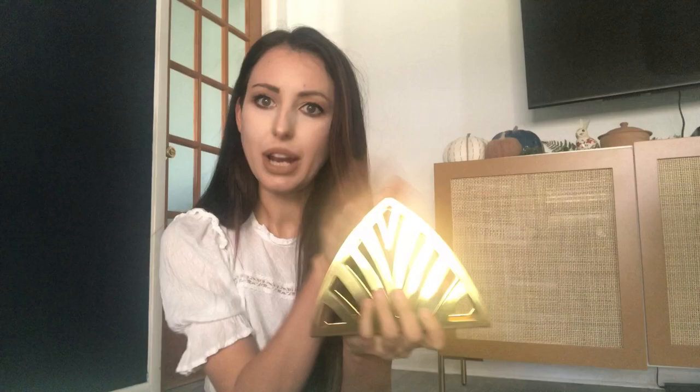Starting with my IKEA finds. The first thing I found at IKEA is this napkin holder — I thought it was beautiful. I have a lot of gold accents and this was really inexpensive but looks really beautiful. I'm going to use it as my regular napkin holder but definitely wanted it for Thanksgiving. If you're a fan of gold and warmer tones, I'd definitely recommend this.